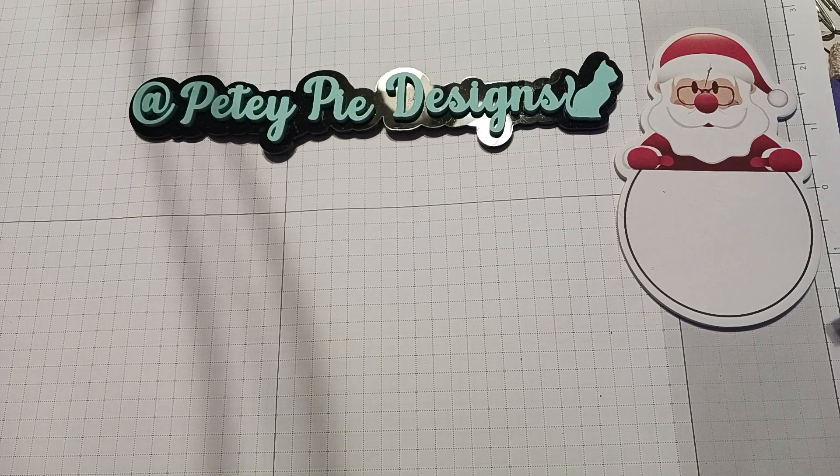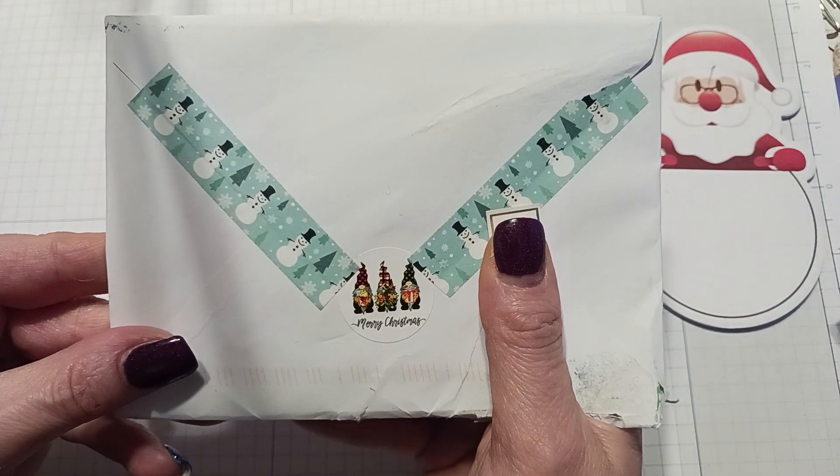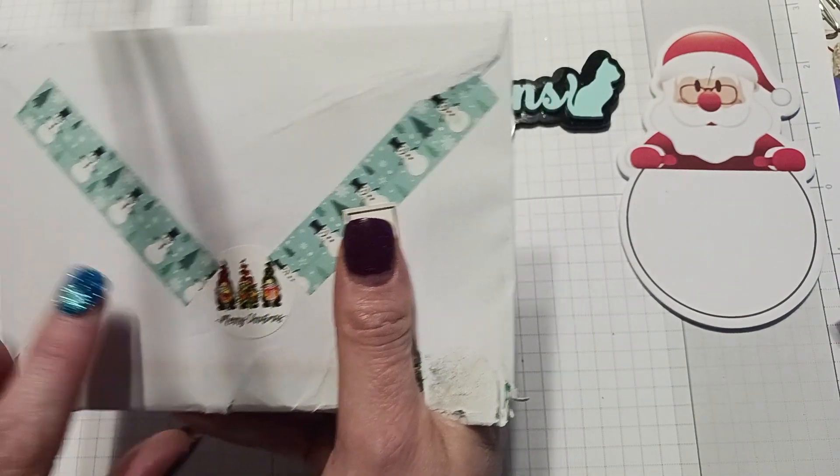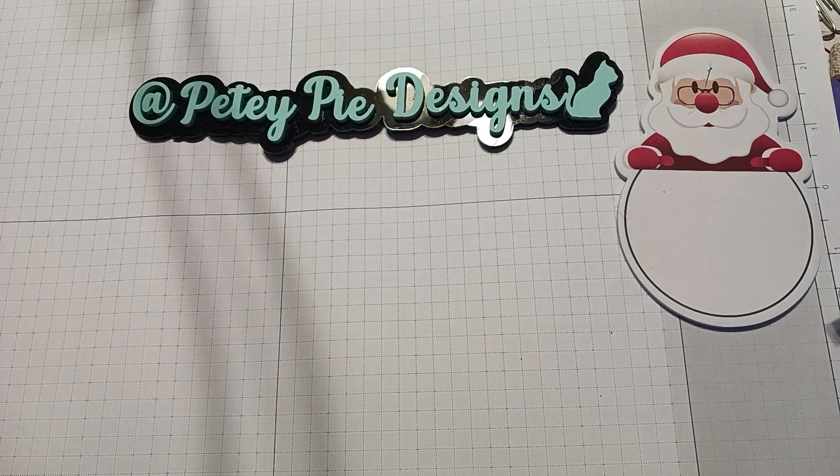Hi everyone, the next happy mail I got was from Diana at Diana Loves Colors. She's got some cute washi tape on here and a little merry Christmas sticker with some gnomes. Thank you Diana, let's open this up!